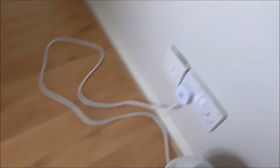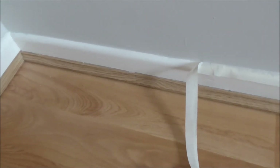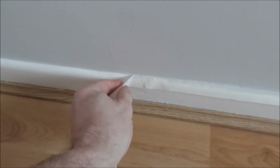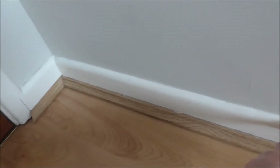Masking tape — for three pounds a roll, you are saving yourself such a hassle. I must reinforce this again: whenever you're removing your masking tape, do it ever so gently. This hasn't turned out too bad.